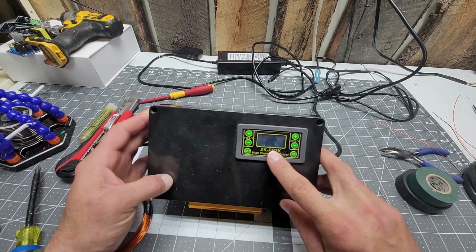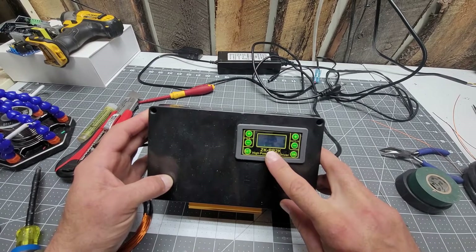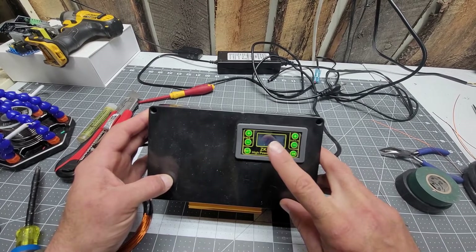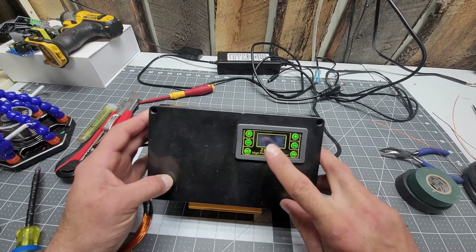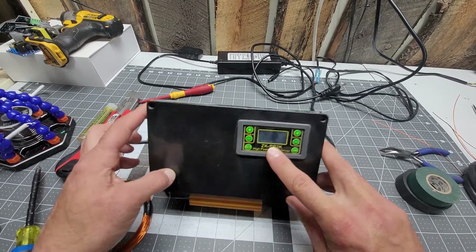Shop around — if you get it from China you'll have to wait for the right boat to come along and it might take six weeks. You might be able to get it locally, usually about twice the price, but the most expensive I've seen them was about $25 and the cheapest is about $14.